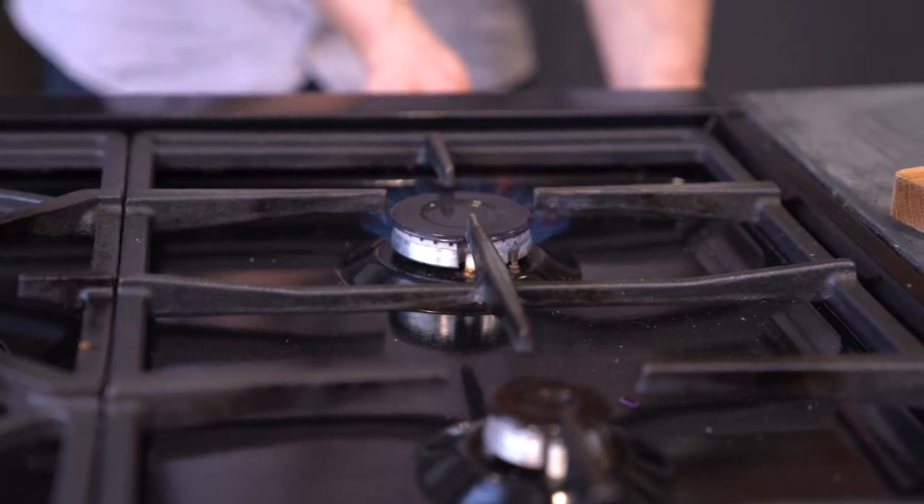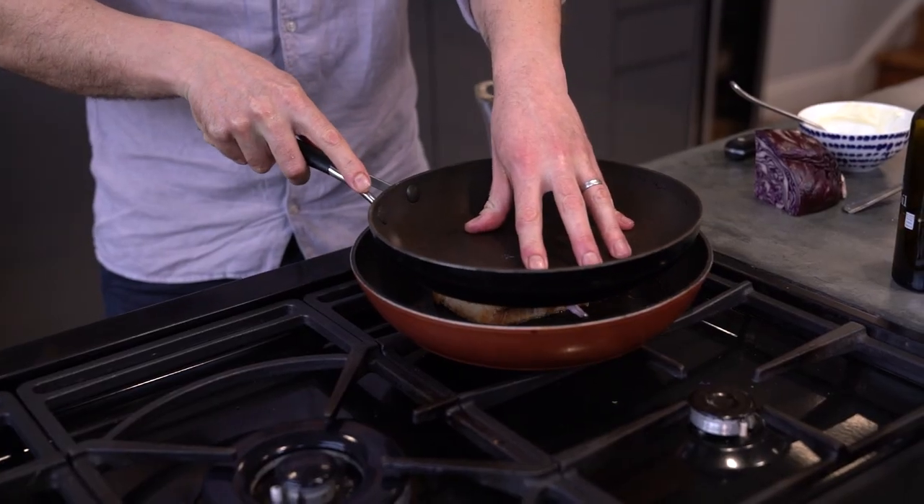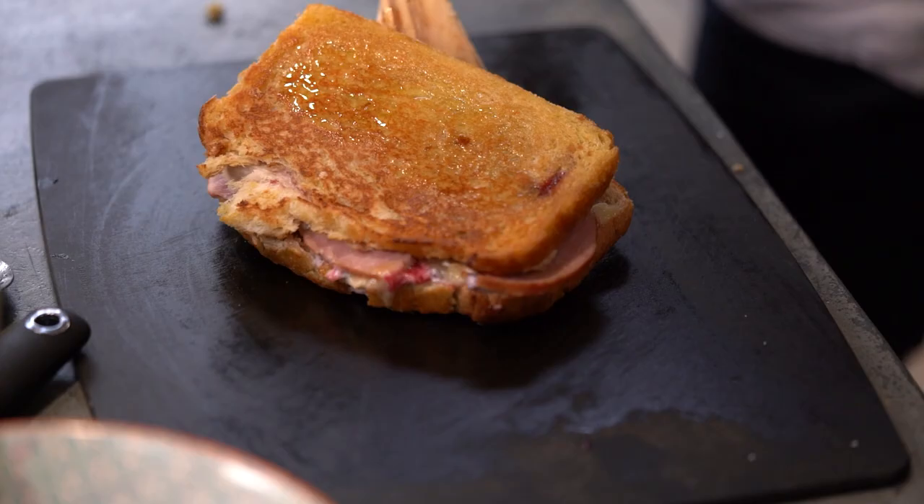Heat a large non-stick pan to medium heat and add some oil. Place the sandwiches in the pan and press down with another pan. Cook until golden brown and then repeat on the other side.